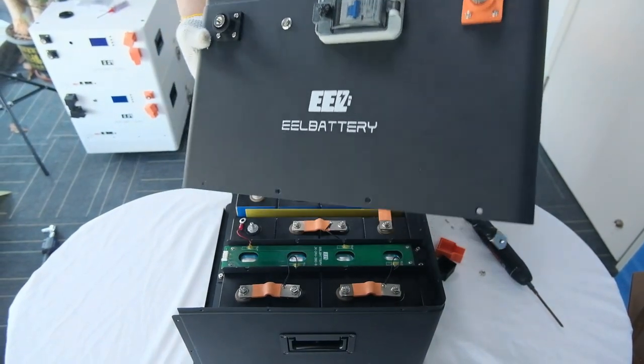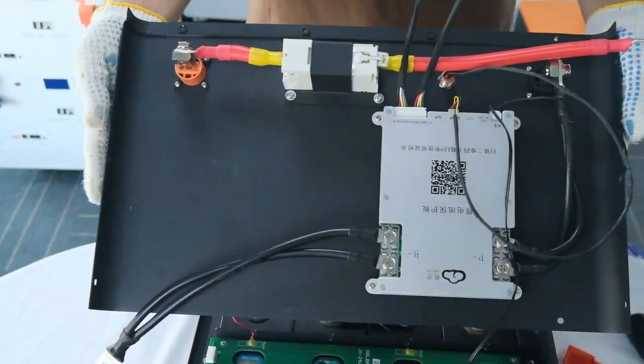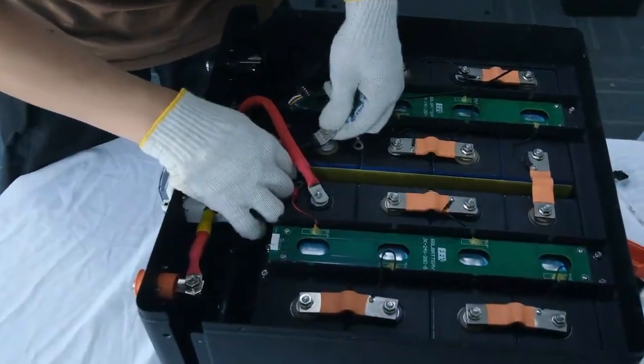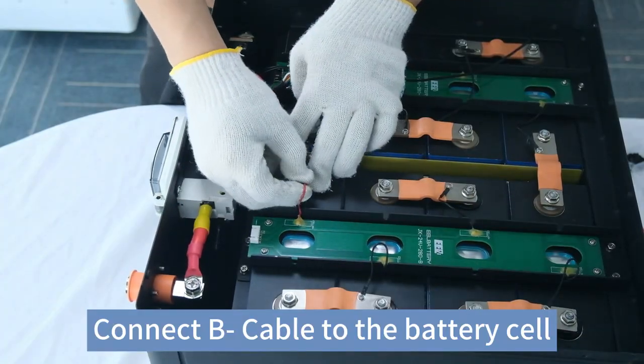Fasten the switch. Connect the circuit breaker positive. Connect B cable to the battery cell.